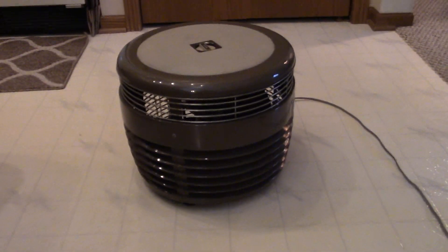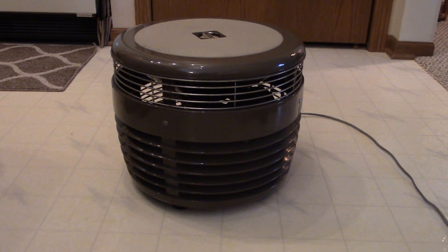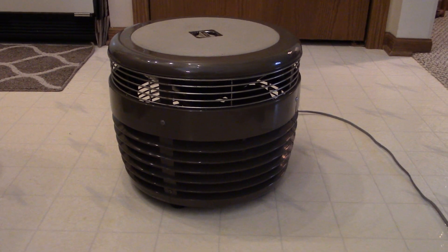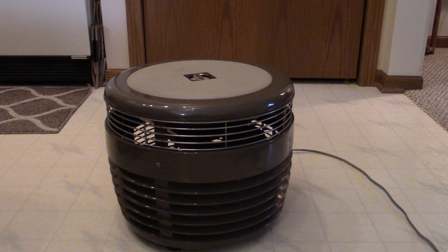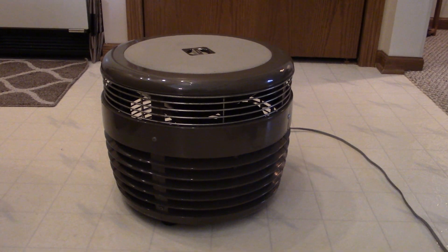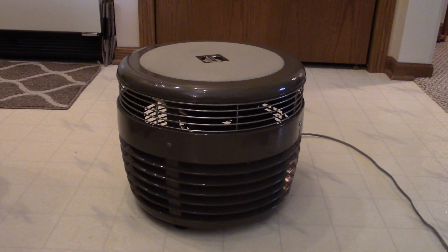The best I can tell from research, it dates to the late 50s, early 60s — that's probably correct. If it were older than that it would be all metal, but this is actually mostly plastic, except for the metal part at the top where the air comes out and the base of the motor. All the other panels are plastic. Enjoy.